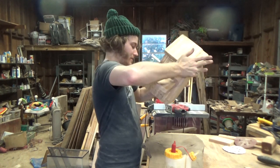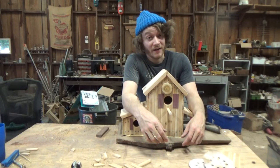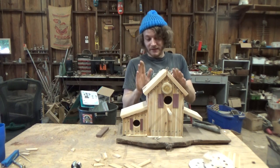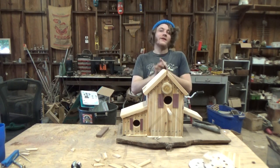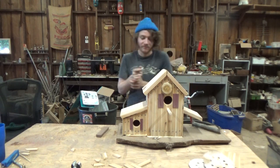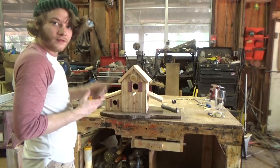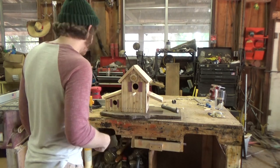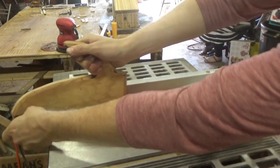I'm just gonna flip it all over. I'm really hot and I'm really tired, so I'm gonna let this sit overnight and dry to the base, and then tomorrow we can finish it up. Day number two — the house is solid to the base. I've got this piece of oak and I'm gonna cut down some thin strips to make the barn door that's gonna go in the front.